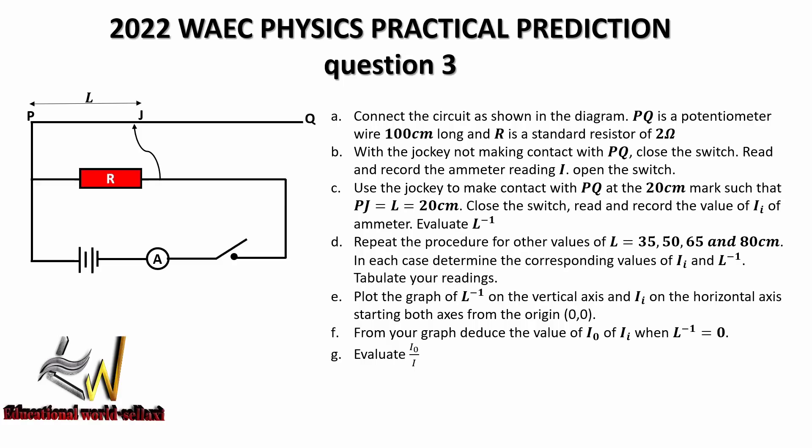Repeat the procedure for other values of L: 35, 50, 65, and 80 cm respectively. In each case determine the corresponding values of I subscript i and the inverse of L. Tabulate your readings, plot the graph of inverse of L on the vertical axis and I subscript i on the horizontal axis, starting both axes from the origin. From your graph, deduce the value of I subscript zero — that is, I when L inverse is zero — then evaluate I subscript zero over I.